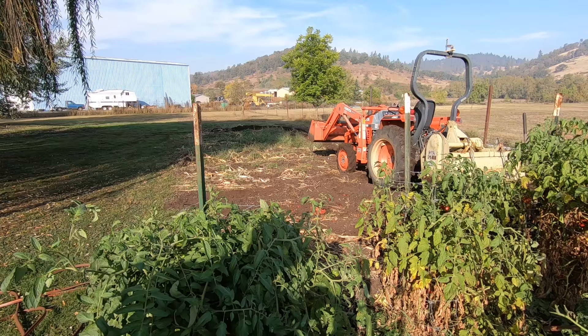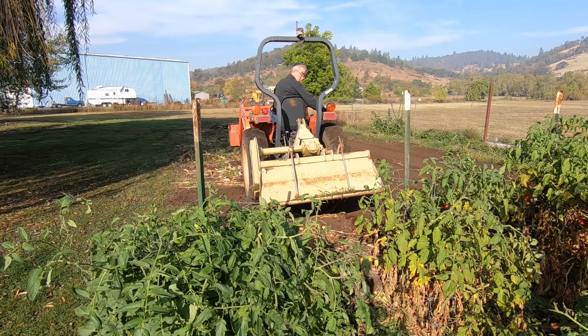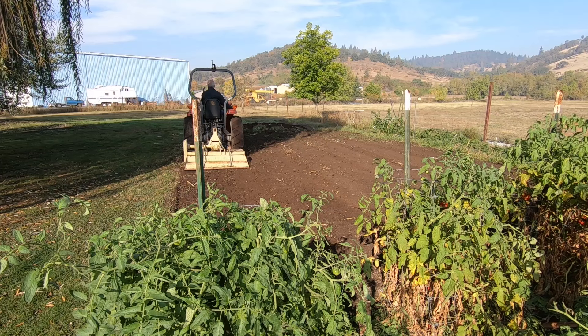This rototiller is a lifesaver exactly two days a year. But that's not always the best way to think about its value, because the real value is that the joy of gardening would not be part of my family's life without it. And that adds up to a lot more than just two days a year.